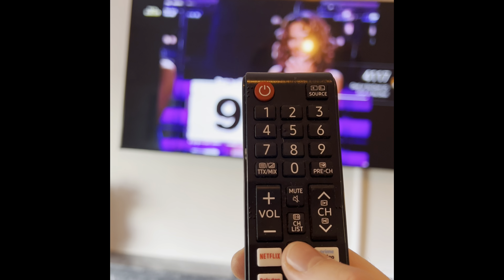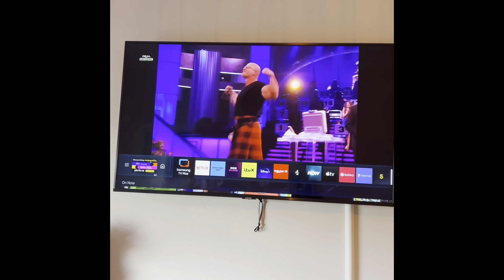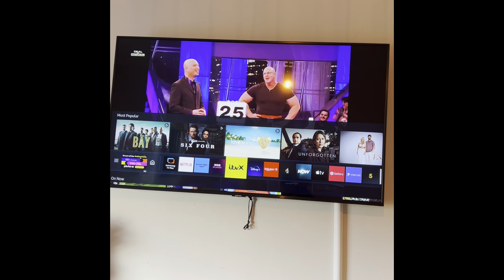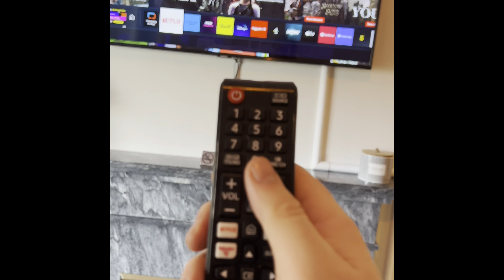To get to the home menu and smart TV functions, press the home button. You can use the arrows to cycle through all the different apps. Click into each of them — you can sign into your Netflix account and others. Just please make sure to sign out when you depart, and when you're finished press the top button to turn it off.